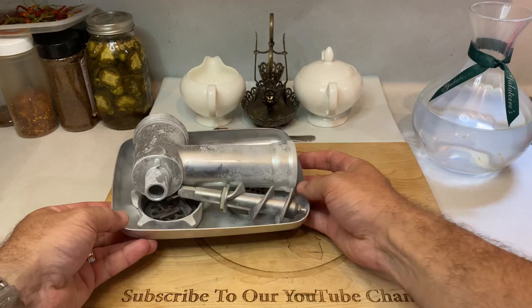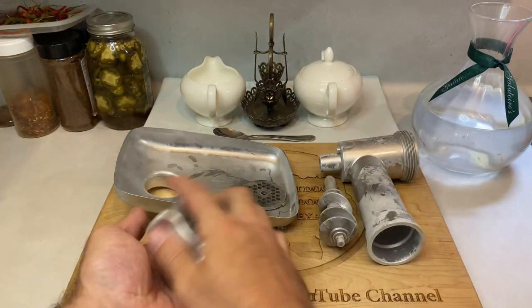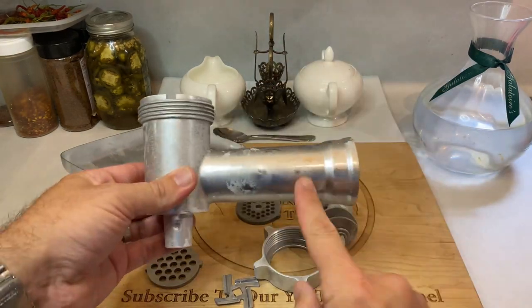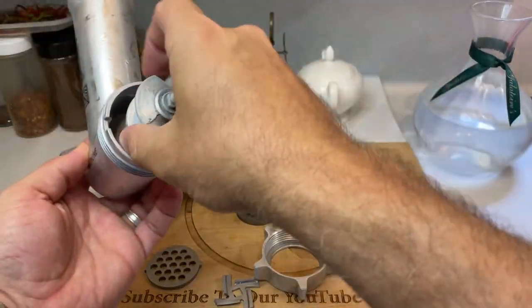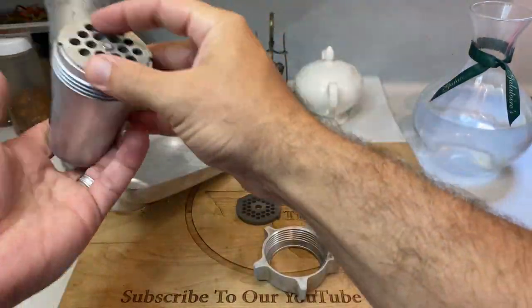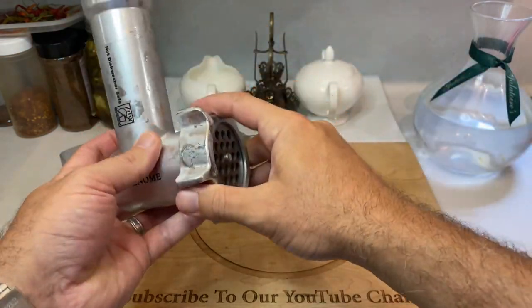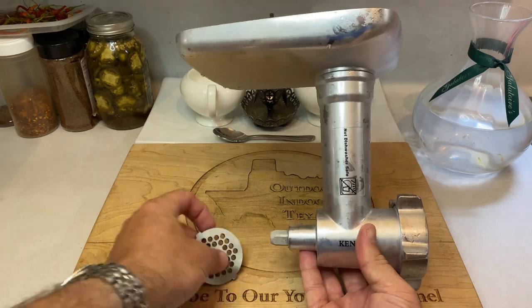Just like the meat and fat, you'll want to stick the grinder parts in your freezer for about 30 minutes or longer. Cold is your friend when grinding. The grind will come out cleaner, and everything will run much smoother if you keep everything chilled. Assembling the attachment is thankfully pretty simple. Insert your auger into the tube, add the four-sided blade facing out, attach the coarse grinder plate for your first pass, and then screw down the ring so everything's secure. Be careful not to over-tighten the ring, as that will sometimes prevent the auger from turning inside.